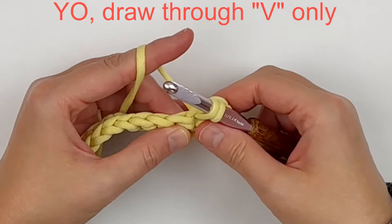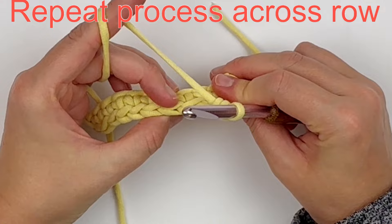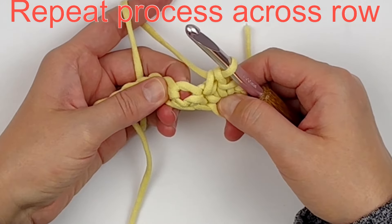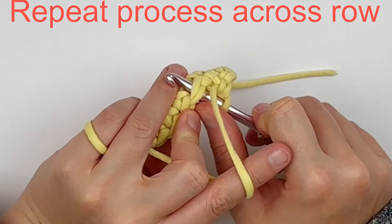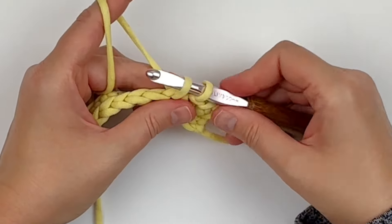Yarn over, draw through both loops on your hook, and just continue repeating this process: insert your hook under the V, yarn over, draw through only the V, yarn over, draw through both loops.